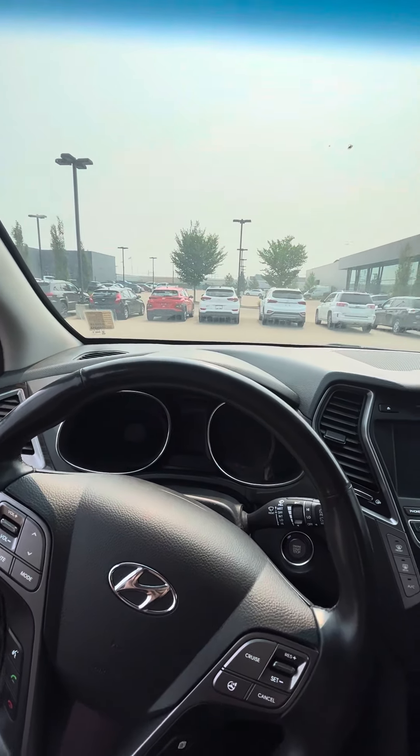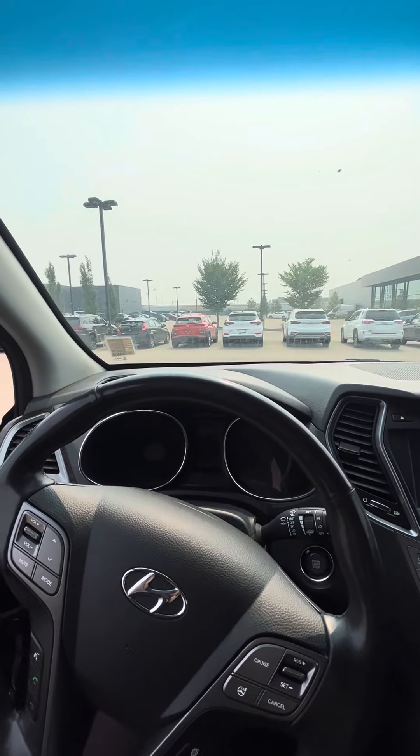Let's take a look in the front. You get keyless entry. This car is loaded with options, as well as the power seats. You obviously get heated and cooled seats — always nice to have, honestly they're great. You get cruise control. So many features in this car.